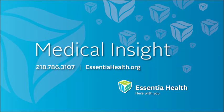For Medical Insight, I'm Maureen Tallarico. To learn more about this topic, call our experts at 786-3107.